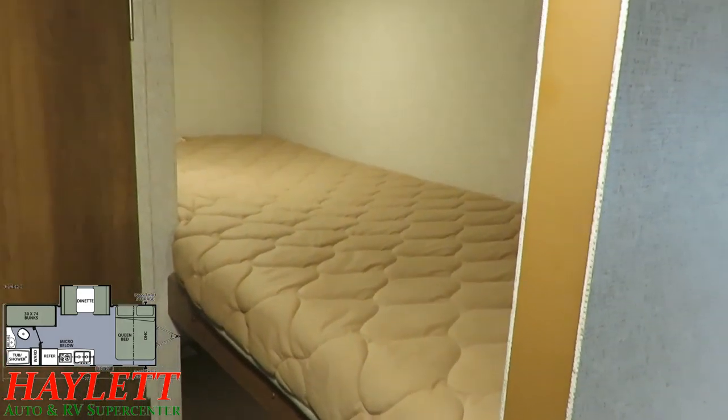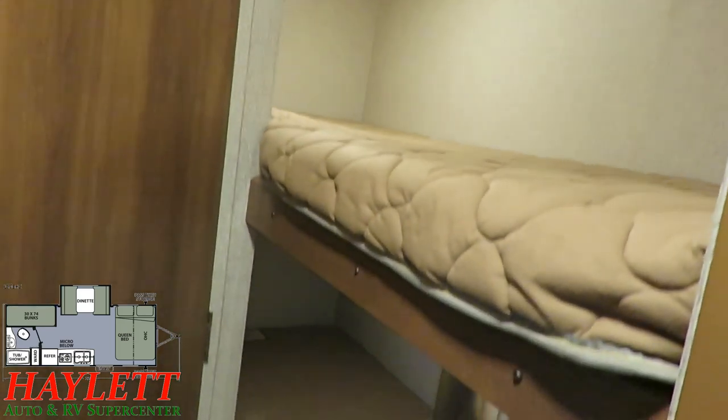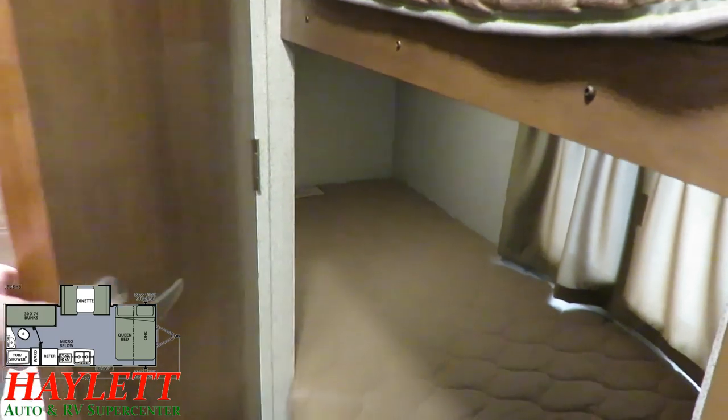The bunks don't look beat down too awful much. A neat thing — each bunk has its own little light, so everyone's got their own nightlight.